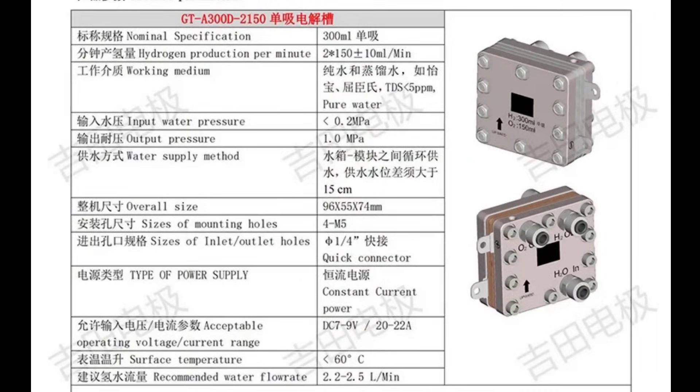According to the datasheet, the operating voltage is around 7 to 9 volts for a current of 20 to 22 amps. The voltage is very low but the amperage is rather high, making it not convenient at all to power.